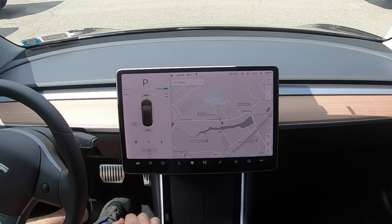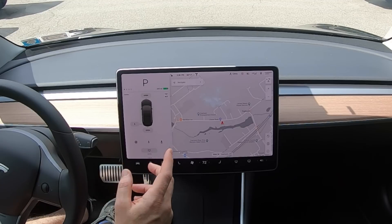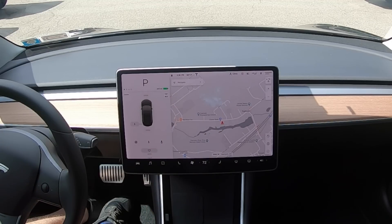You see this little lock up here in the corner? It shows that it's unlocked. I thought it was for the screen — like to lock the screen — but actually it's the door locks. So you can see that I'm sitting here with the doors unlocked, and I just tap on it, and all the doors are locked.